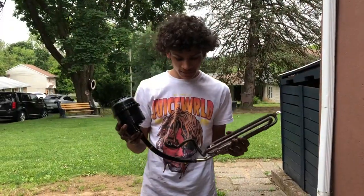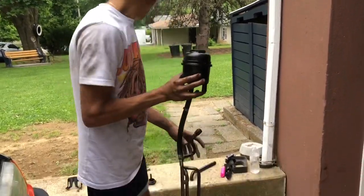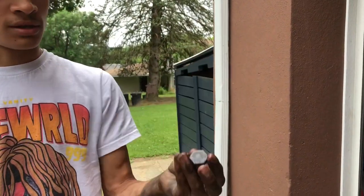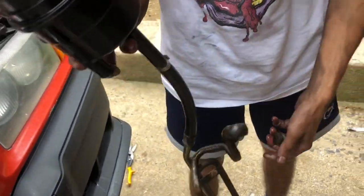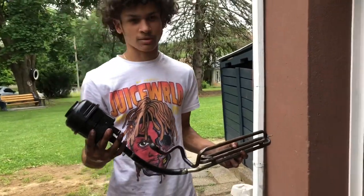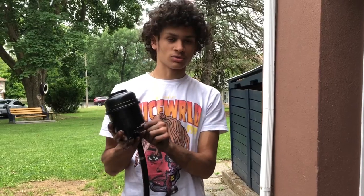I ended up taking it out. There was a banjo bolt right here that I had to take out. Basically what that is, is a bolt where fluid can go through. It does have a seal that we replace as well. One of the clamps got stuck, so the screw ended up coming out through one side. I just flipped it and put it in through the other side, and then it loosened the clamp.